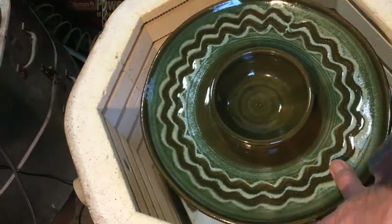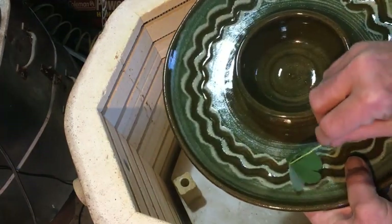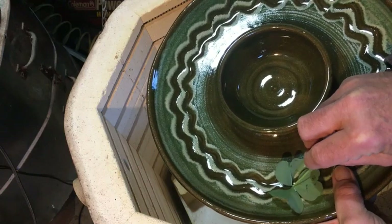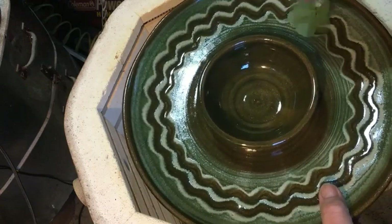Here we go — here's that shamrocky thing that I guess I could have pressed in there. Then maybe I'd sell these if I pressed that in there. And I wonder if you could brush the slip over — rather than dip it — put those all the way around. Then maybe I could sell the pots with the green.